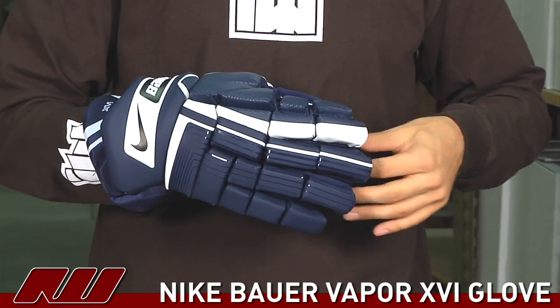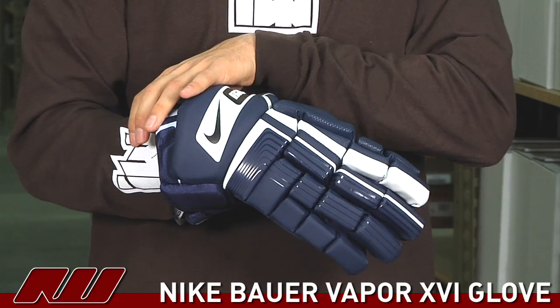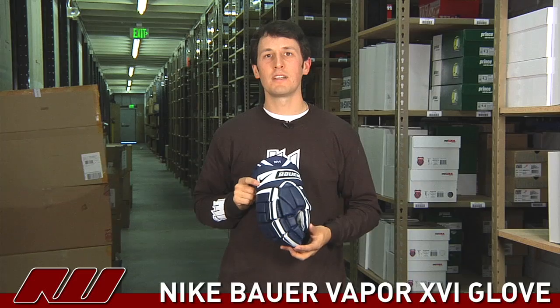It has a tapered design which hugs closer to the fingers as well as opening up in the back region for more mobility. Once again this is the Vapor 16 by Nike Bauer here at Inline Ice Warehouse.